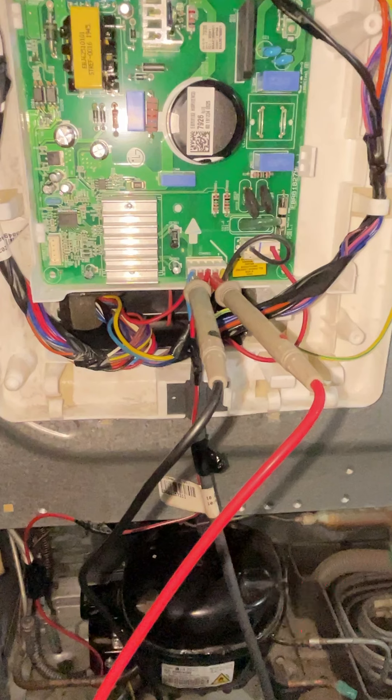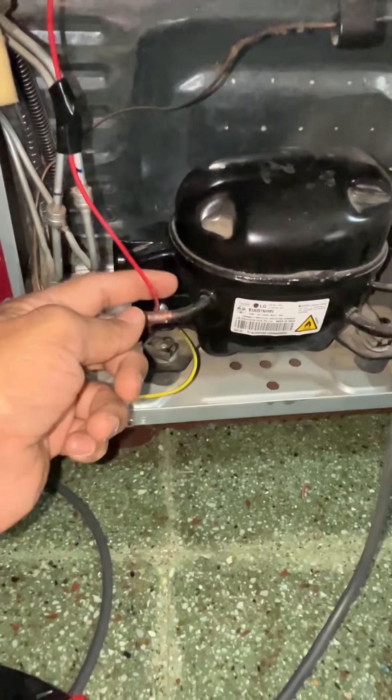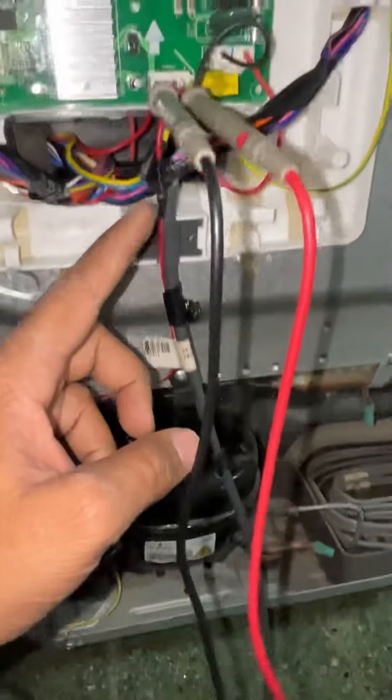When it's got a compressor, we check out the compressor. The compressor is free in a service from the service of the PCB board. I will check the compressor and board. I will tell you that the compressor is running.